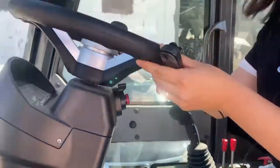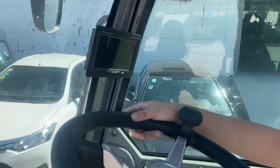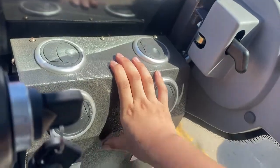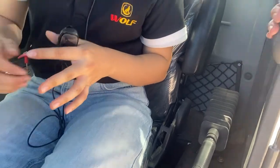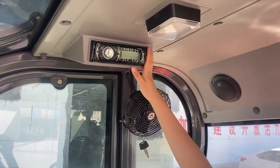Now you can see the luxury cabin. And this is the back camera. And you can see the special heater. And this is the main switch of the whole car's power. And also this is the fine and radio.